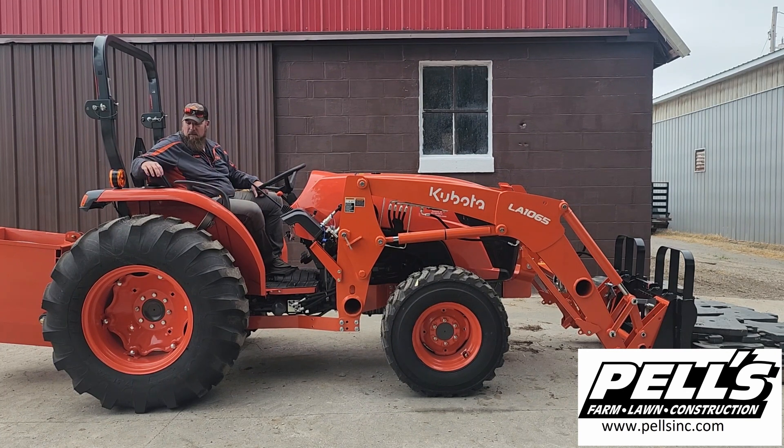We added a couple more weights on the front of this bad boy here. Now we're at 2,655.5 pounds. Let's see what it's going to do.